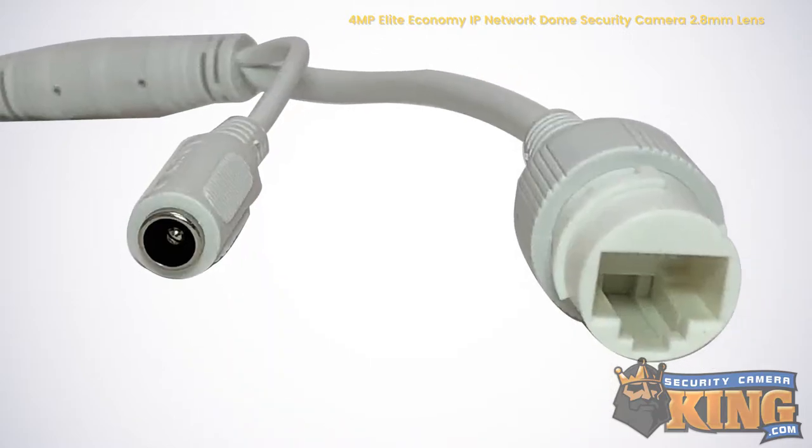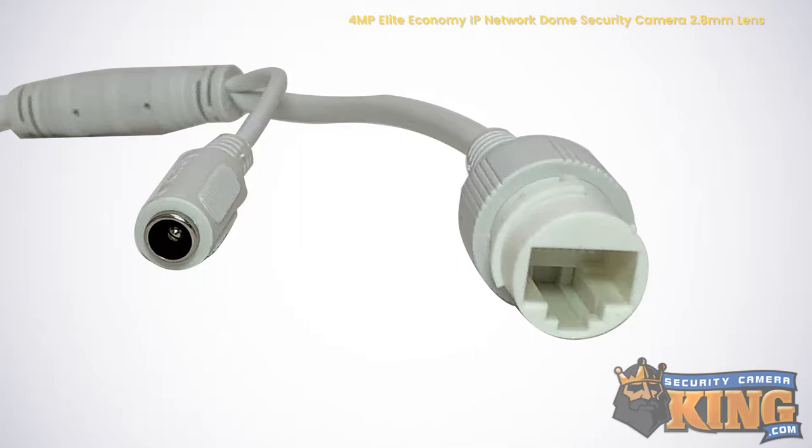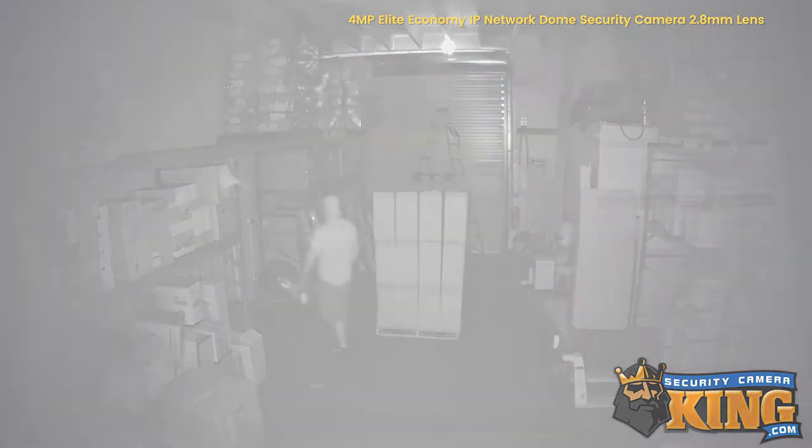You can easily power this camera using standard 12V DC power or using PoE. The built-in infrared sensors on this camera allow it to see up to 98 feet in complete darkness. And with its IP67 weather rating, it's suitable for either indoor or outdoor use.